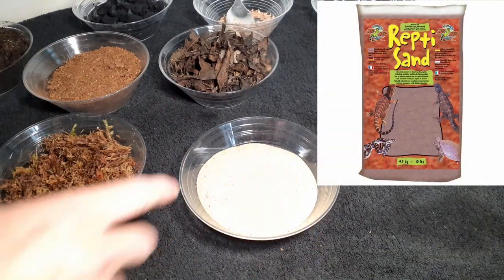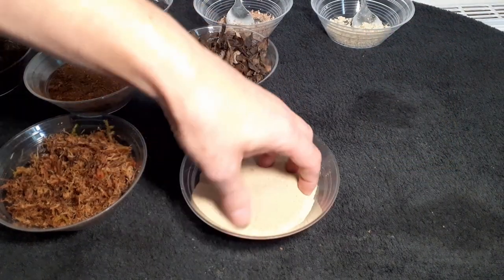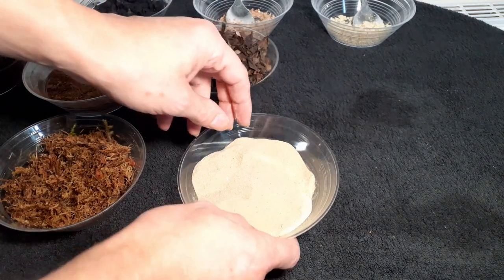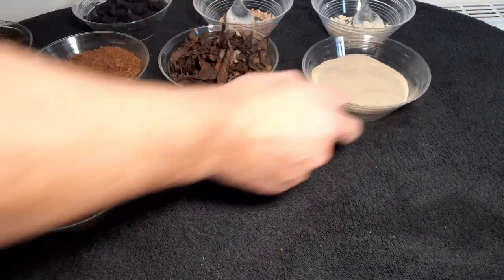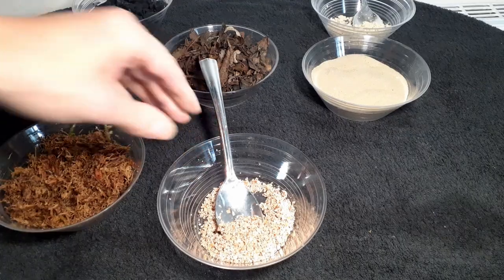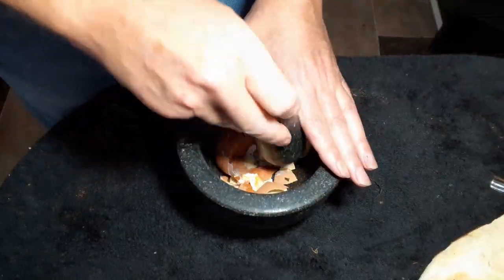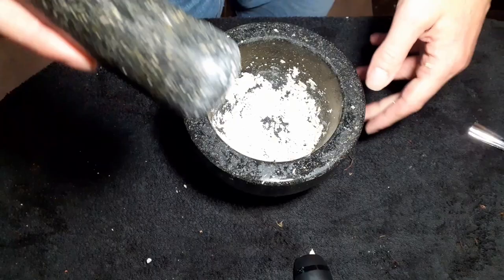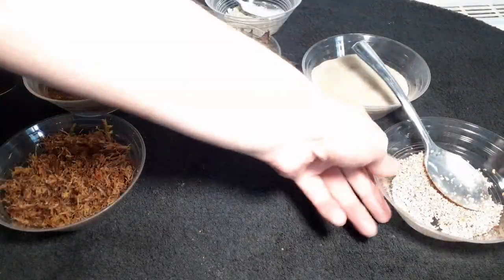Another ingredient I use is reptile sand, which you can get in different colors — it really changes the color of your entire mix, which can be useful depending on what you're making. It's got calcium included in it as well, which is fantastic. And talking of calcium, this is ground up eggshells — that's all it is, so if you've had eggs, very handy. And this one, as you can see on the screen now, is ground up cuttlefish bone. We're just using a pestle and mortar — you can use a hammer and a rag if you want, but a pestle and mortar seems to do the trick.